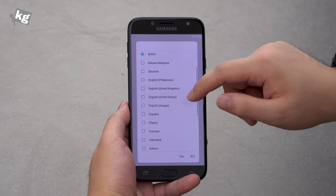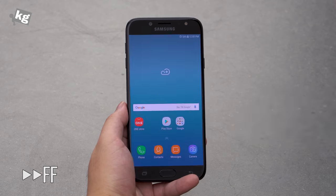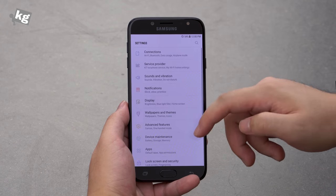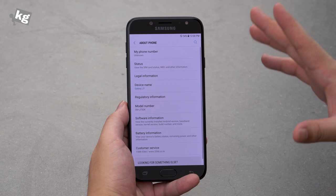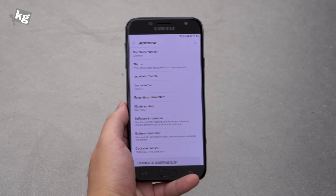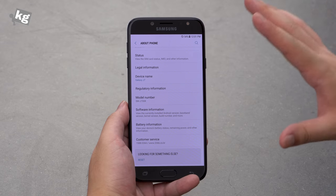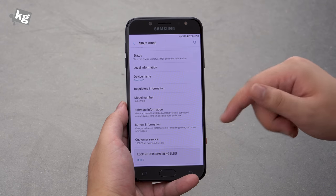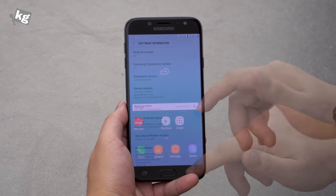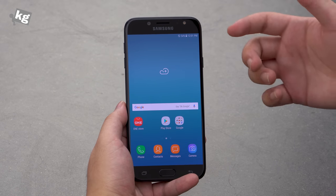Now it's done booting up. Let's change the language to English and go ahead with the setup. We're at the launcher, and this has Samsung Experience 8.1 on top of Android 7.0 Nougat. The screen might look a little reddish — that's the thing about AMOLED displays; when you shoot them with a camera, they look more red than they actually do to your bare eyes. It shows pretty standard white to the eye. Samsung introduced the new Samsung Experience — previously TouchWiz — with the Galaxy S8.